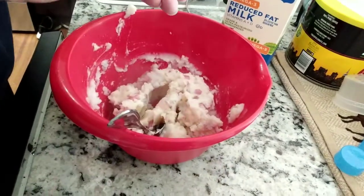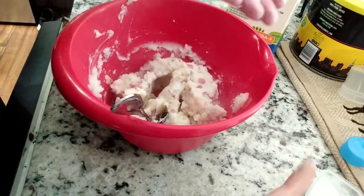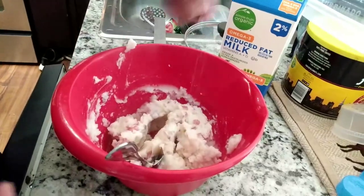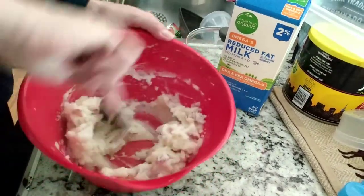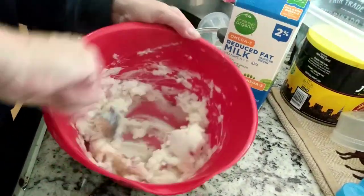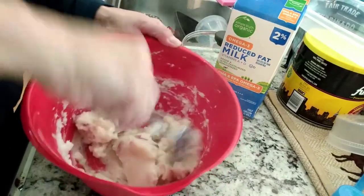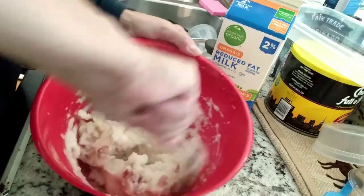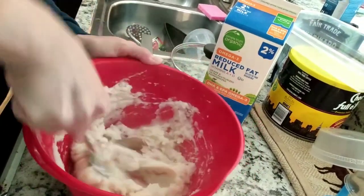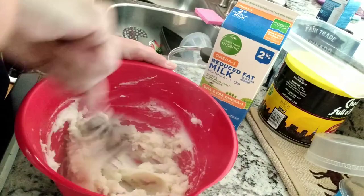That's enough salt for me — that's probably about an eighth of a teaspoon more. I tend to under-salt compared to some people, so I'd say that was roughly one whole teaspoon of salt total, but that's for three medium potatoes, not much butter, and two percent milk.